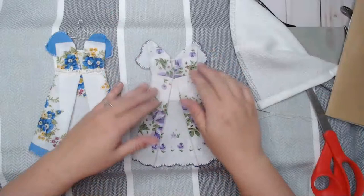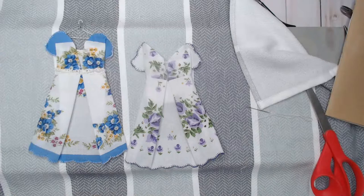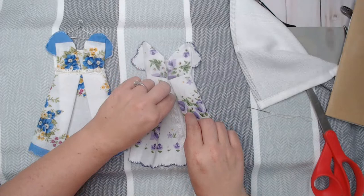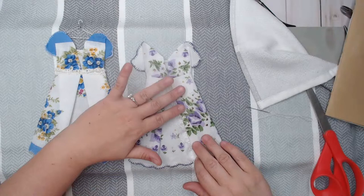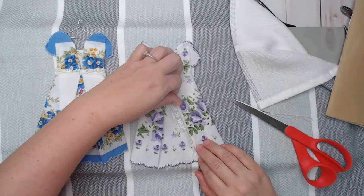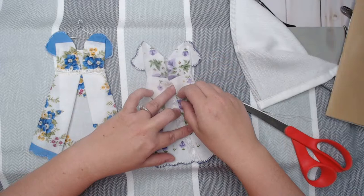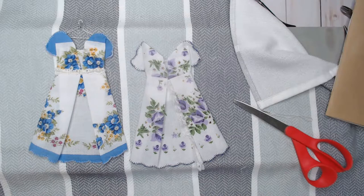You can dress these up as much as you want — you can add little bling, use puffy paint, or add some lace. If I wanted some lace in here, I could go in and just make it lacy. Let's see what that looks like if I add a little bit of lace in here — we could add this little piece of lace on the inside of the dress fold.